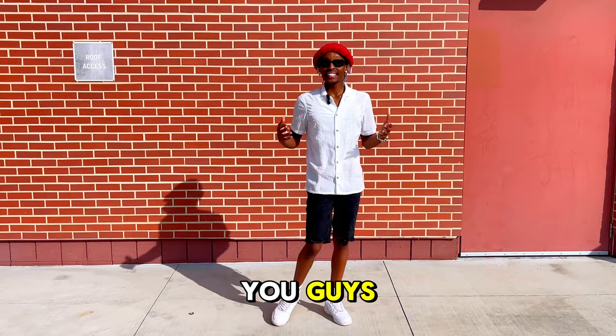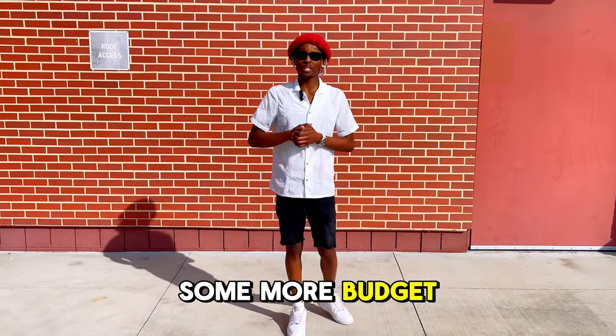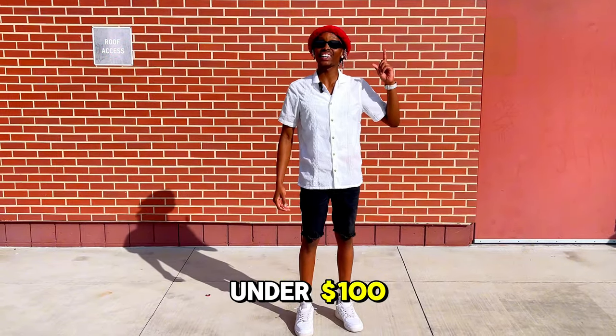Now that you've got a better feel of this sneaker trend — the Adidas Sambas — let's go ahead and see some more budget picks just like this one. Click this video to see the top 10 best fall shoes under a hundred dollars.